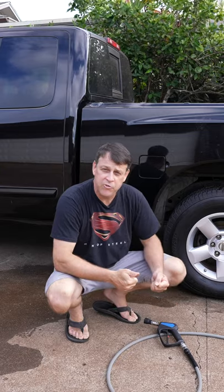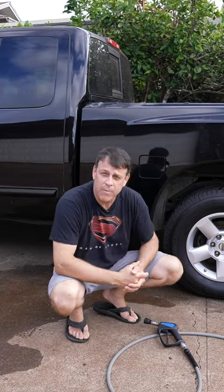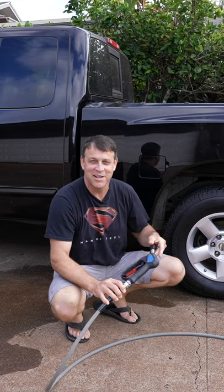Every time you lay this on the ground and drag it, it's going to make a little dent, a little chip. After a couple months, this thing's going to look haggard. People always ask, your stuff looks brand new. You're darn right it does. I pay good money for it, and that's how I want to keep it.